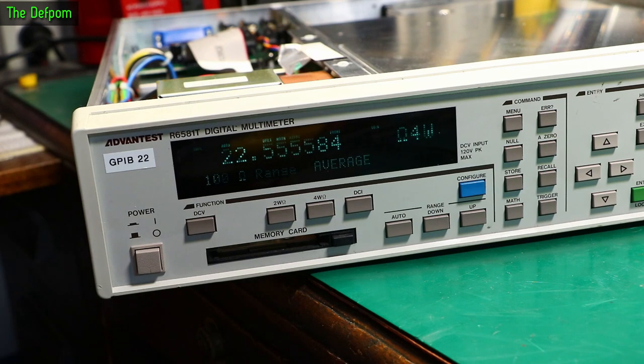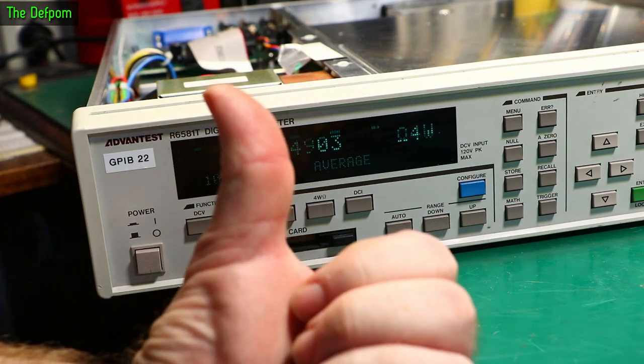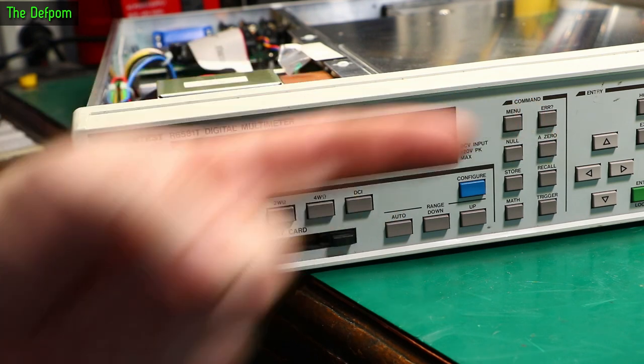Check out the other videos below for the repairs I've done — maybe the video series on this thing. Subscribe link is over here, and the Patreon support link is over there if you want to help me buy test gear.